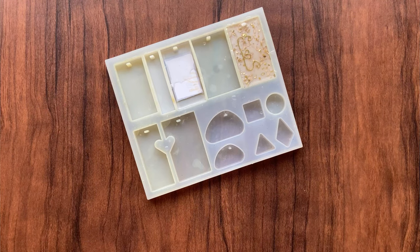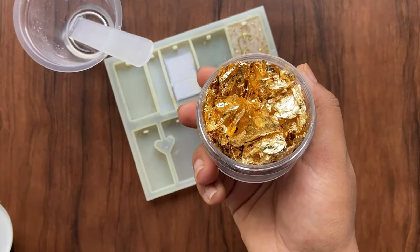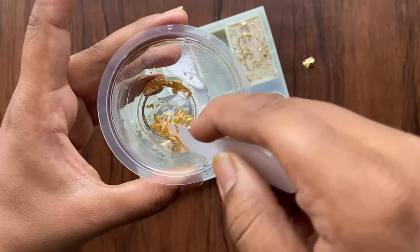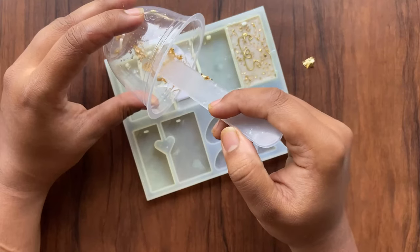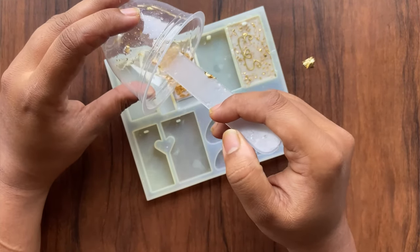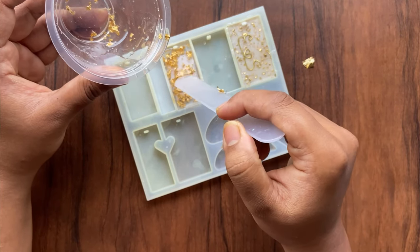I am using gold foil for the second layer. Pour the second layer of resin over the gold foil and let this second layer rest for 24 hours.